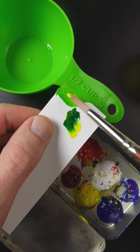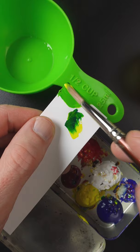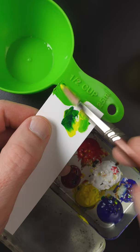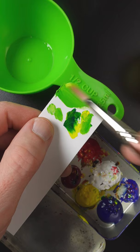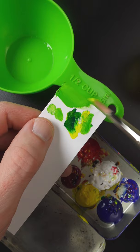I think maybe a little bit more blue. Some more yellow and just a touch of white to lighten it up slightly. It looks pretty good right there.